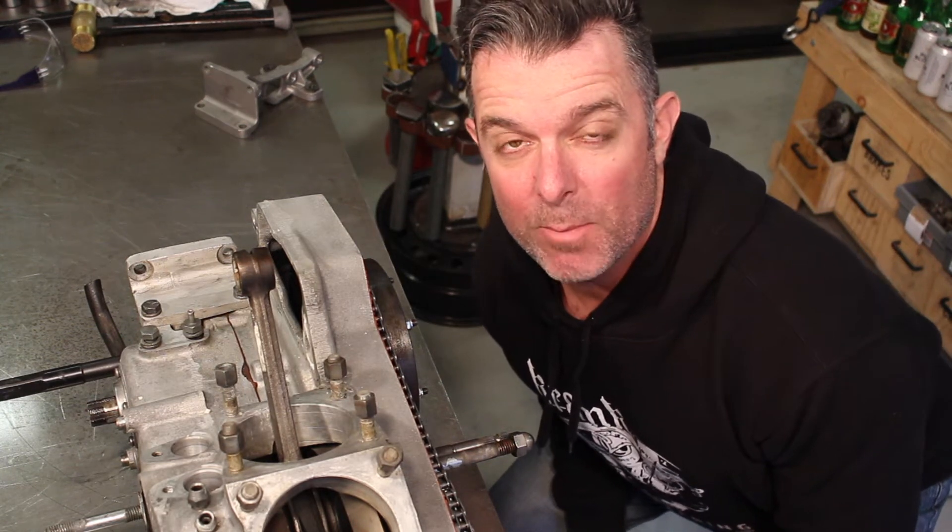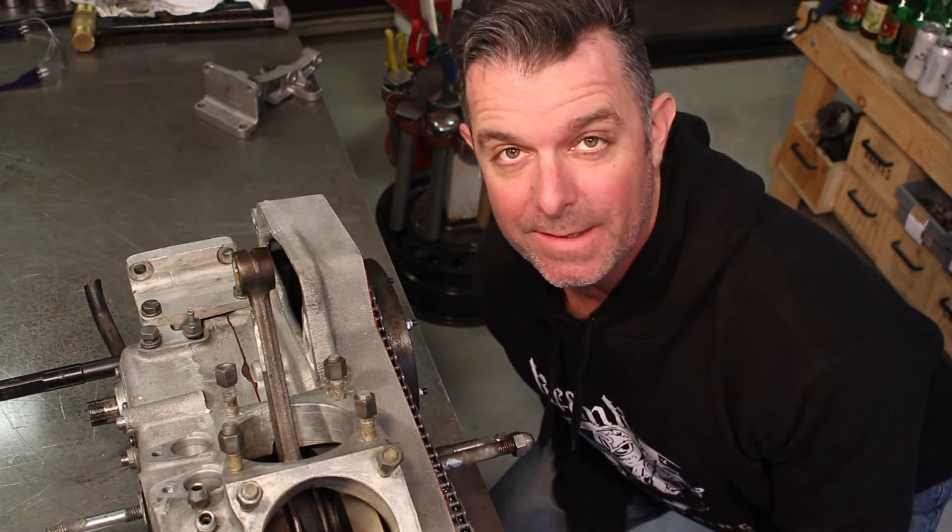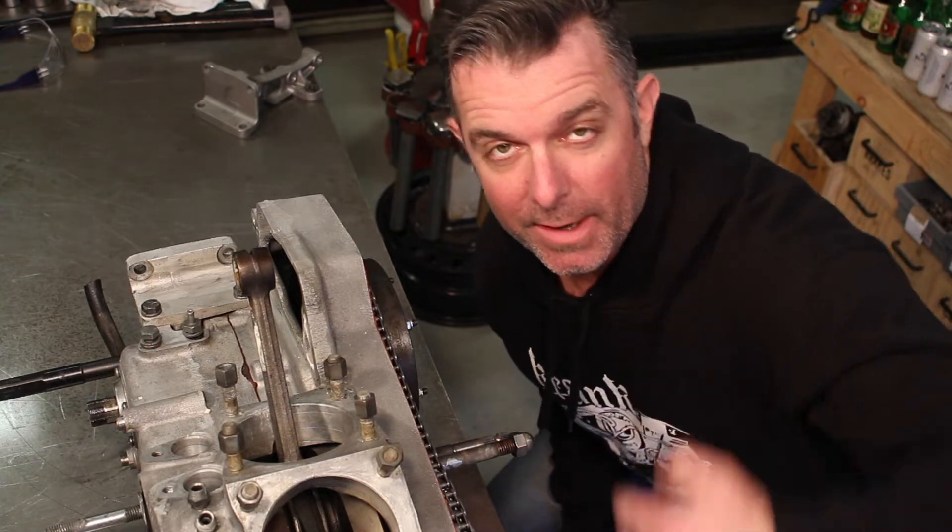Hey everyone, if you want to see my process for welding cracks in cast aluminium, stick around.